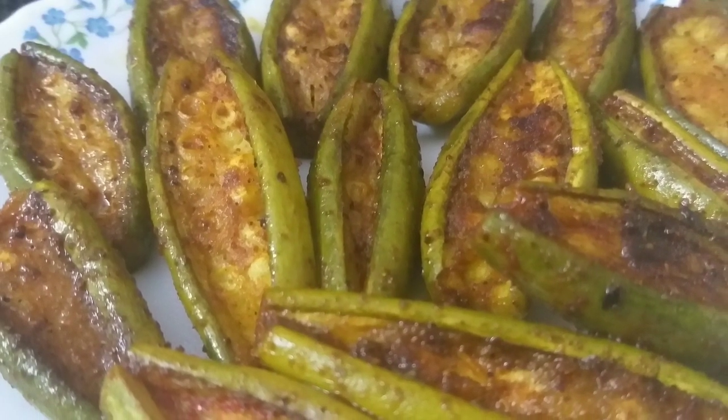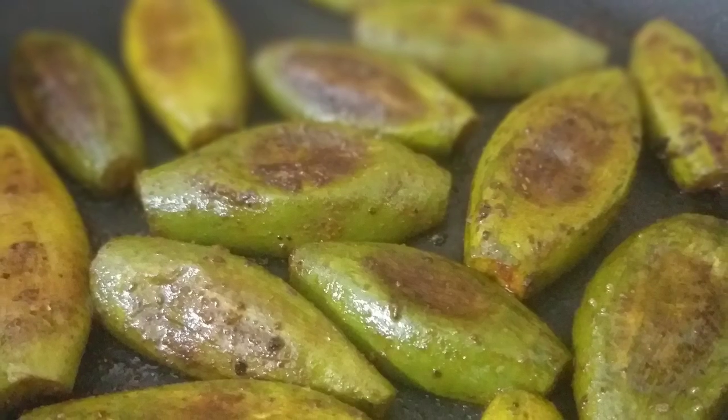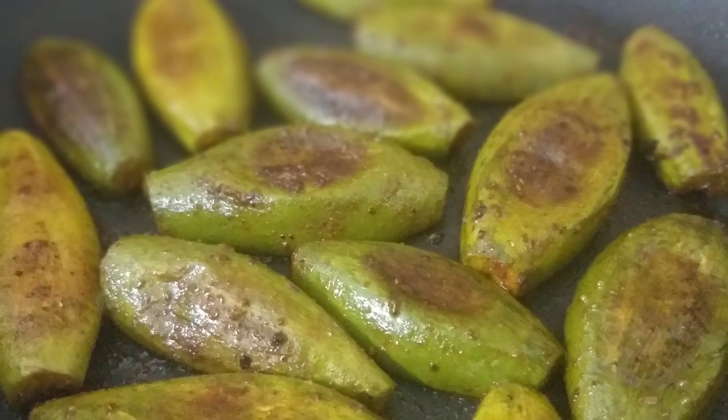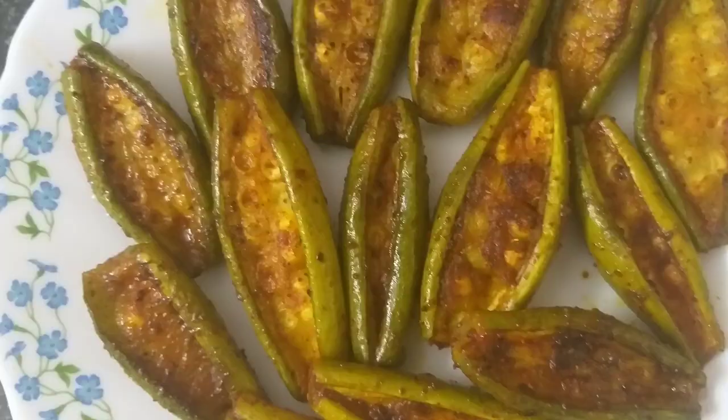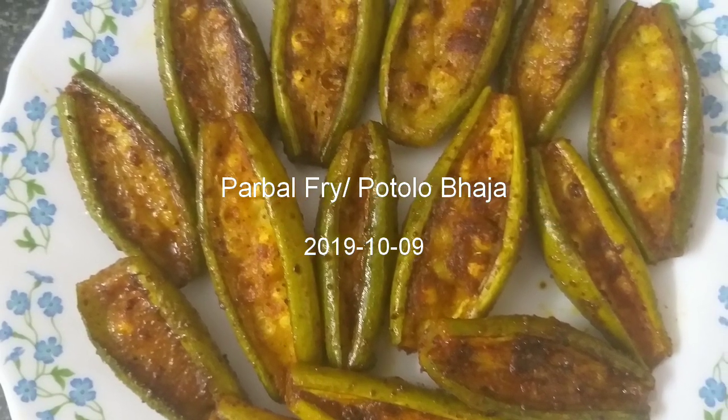Hello, Namaskar! Welcome back to my channel guys. This recipe is dedicated to all my sweet viewers. I am going to make a recipe, so let's get started.